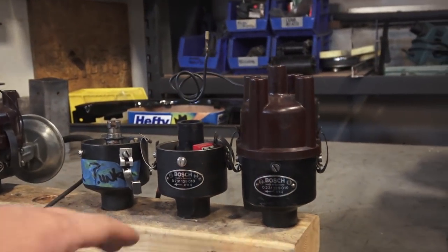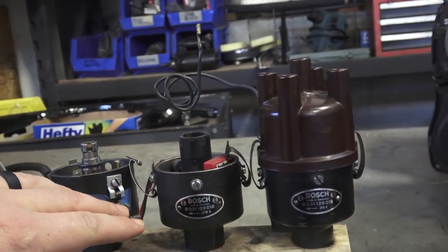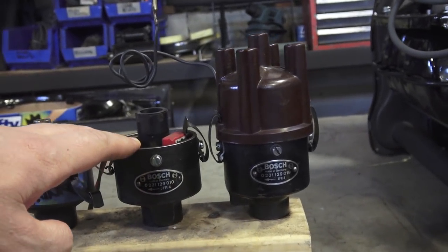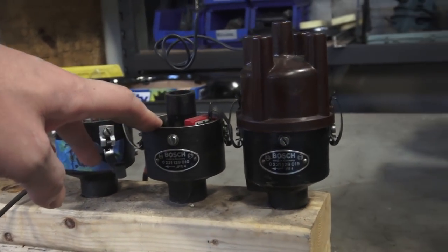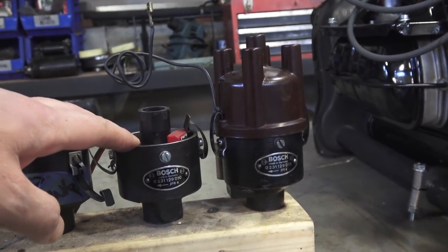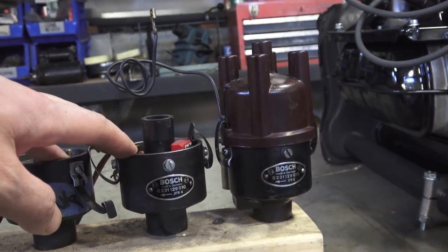Now the thing is with these distributors — the 010, the 019 — if you look on eBay or the Samba and try to find these guys rebuilt, they're pretty pricey. You're talking $300, some close to $400 or maybe more. Just to find a core to rebuild, I'm seeing them for $100, $150. Sometimes you might get lucky if you see a stash of things on eBay.